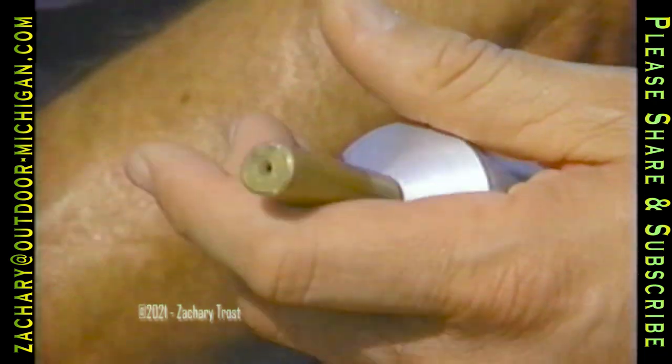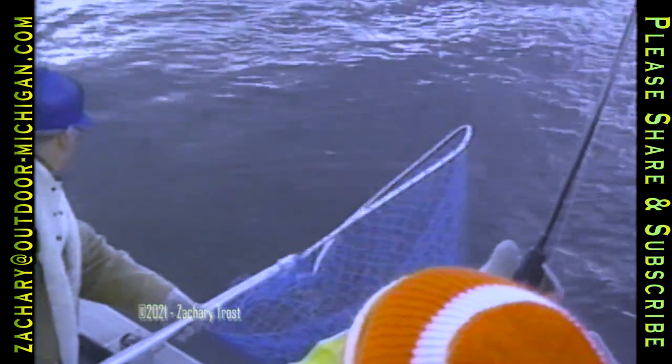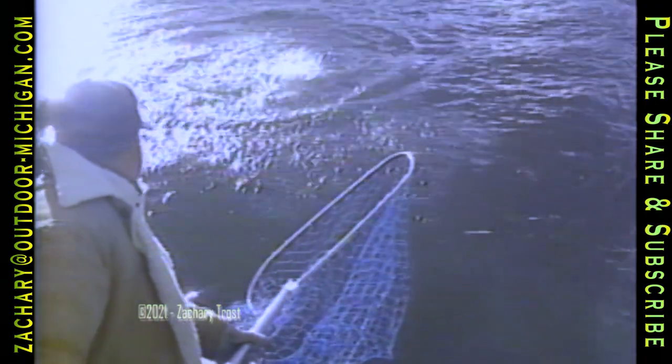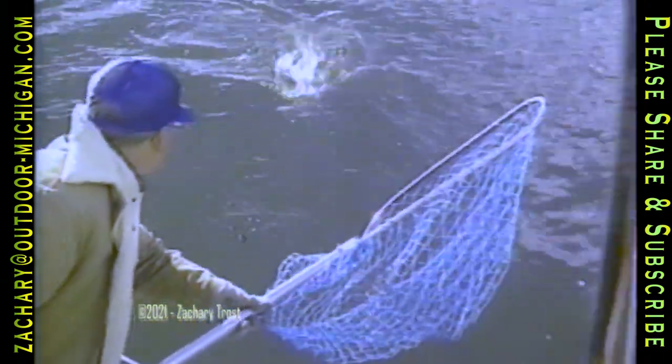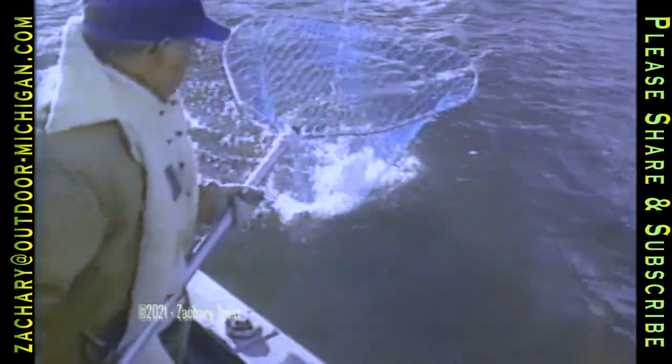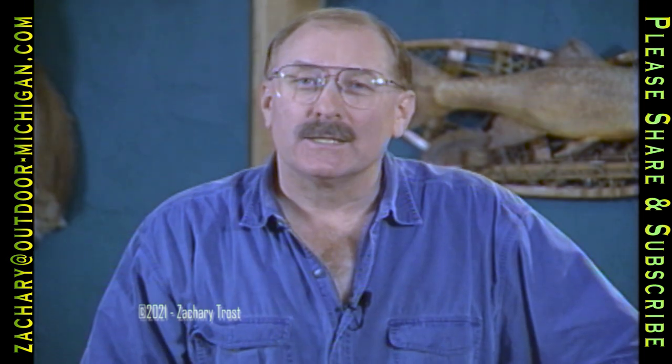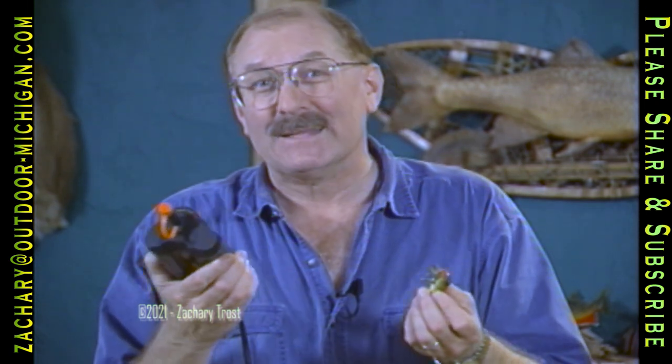Bing McClellan certainly boils fishing down to the basics. It doesn't matter if you use a battery-powered hook honer or a diamond file to sharpen the points on your fish hooks — your success will increase if the points are sharp like a surgeon's needle. Mark Martin's success rate proved it, and when Emil Dean started using the battery-powered honer to keep the treble hooks sharp on his lures, Emil's loss of fish because of hooking failures dropped in half — a significant lesson to all anglers. Unfortunately, Bing McClellan passed away a few years ago, but the hook honer was one that never really took off like he had hoped.